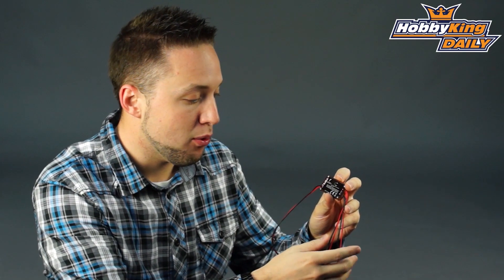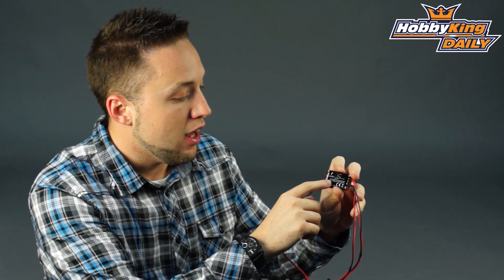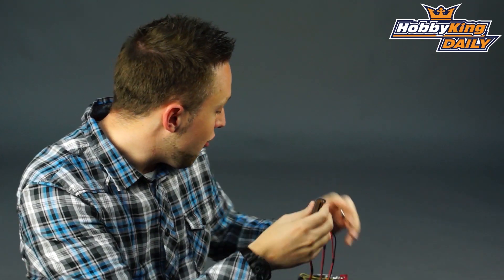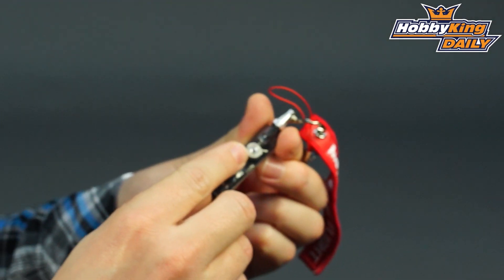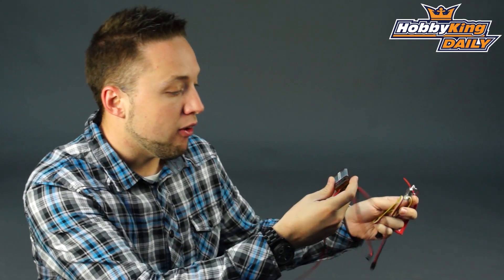Designed to take a 2S LiPo input voltage, so 6 volt to 8.4 volt input. The four outputs are selectable. This also features the low voltage alarm, which is removable or optional, just like the other unit. It has a bright white LED strobe to indicate when your input battery is low, and also has an audible alarm as well.